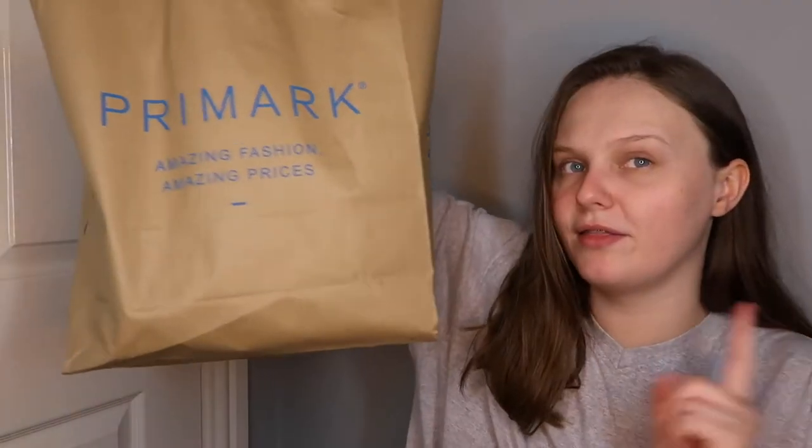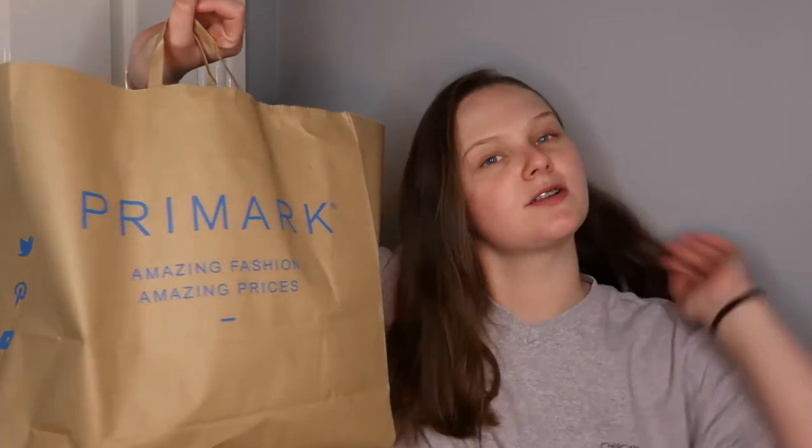So this is the Primark bag - quite small, but obviously it's only makeup. I literally got everything I could get to do a full face.